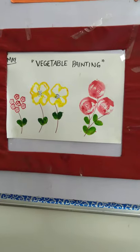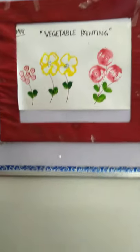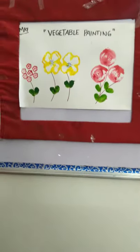Children, let us do this fun activity with colors. First of all, I will cut the vegetable. Dear students, you will not cut yourself — this vegetable will be cut by your mom.